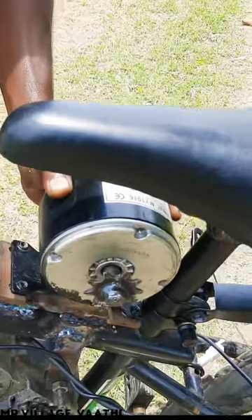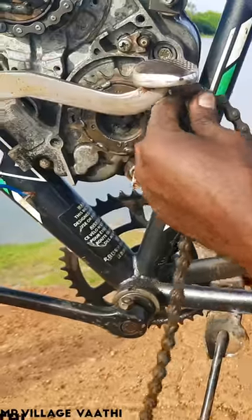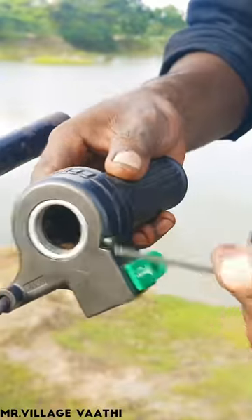The motor chain is the same as the motor chain. The gearbox and the output shaft are the same as the cycle. The motor is the same as the controller and throttle battery.